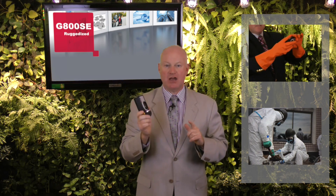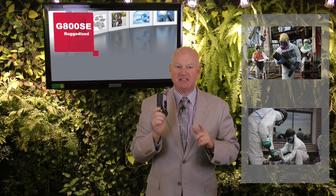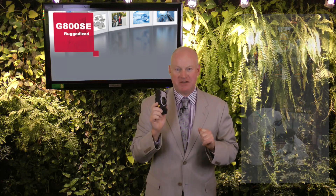Furthermore, it's chemical resistant, having been tested with ethanol and sodium hypochlorite for cleaning. The camera is also fully operational when wearing gloves, thanks to a specific ergonomic design fine-tuned by two previous generations of RICO industrial cameras — useful when working in hazardous environments that require special protective clothing.